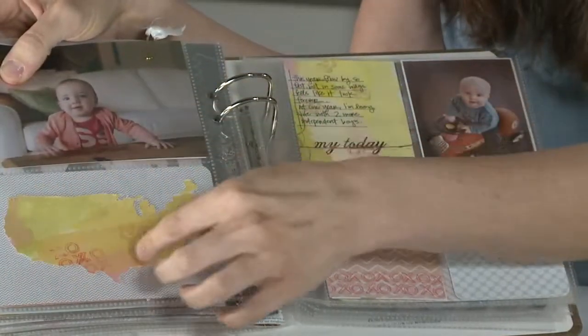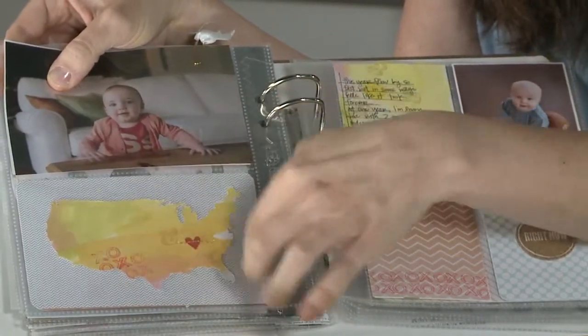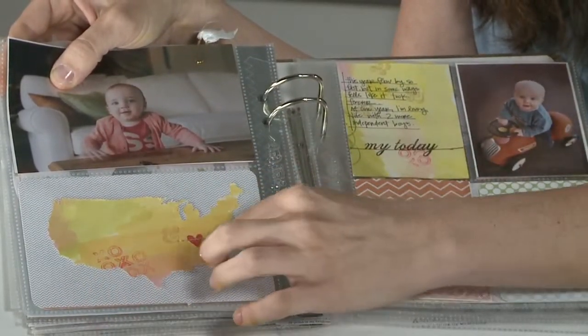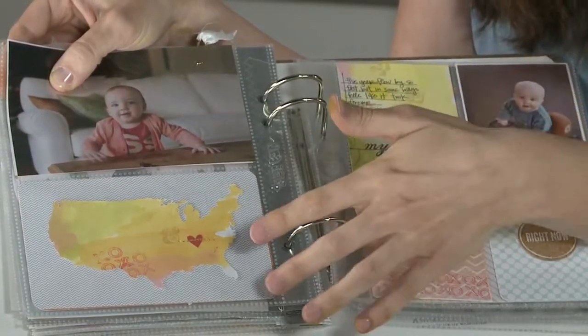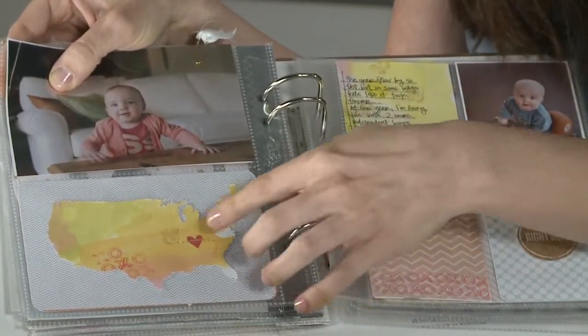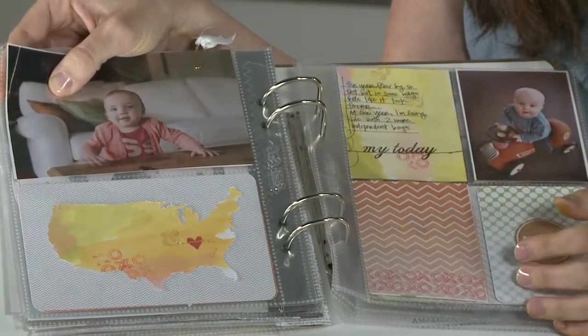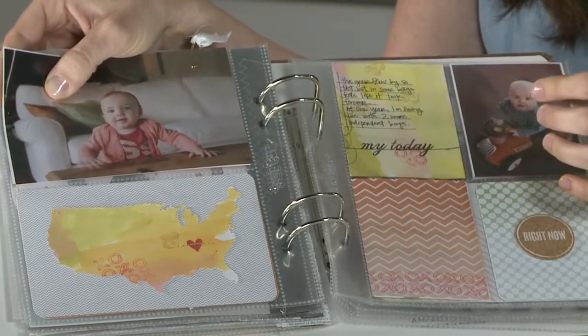Another way to use the same file is to cut a smaller piece and use it on a Project Life card. I cut the map of the US and then hand-cut a little heart and stitched that on — didn't have to be stitched, but I wanted to. You can see where some of the stamps are popping through, and it just looks like a uniquely created piece of patterned paper.